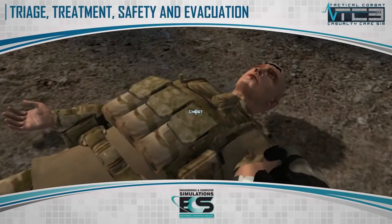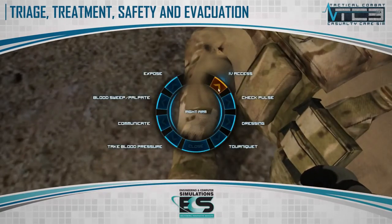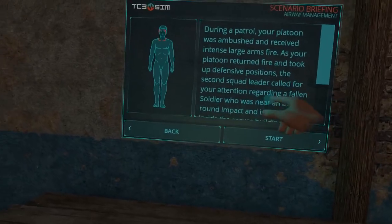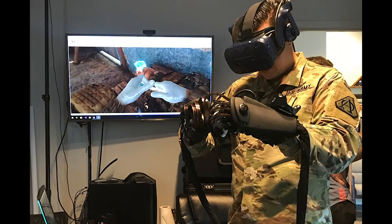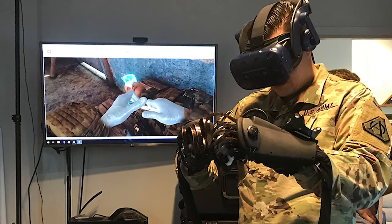What we did in this content is we combined an existing computer-based simulation called TC3SIM developed by ECS in Orlando, Florida, and we added in the Haptex gloves and put it in VR. This is a research project, so it's not been deployed, but we're testing the efficacy of using both VR and Haptex in training.